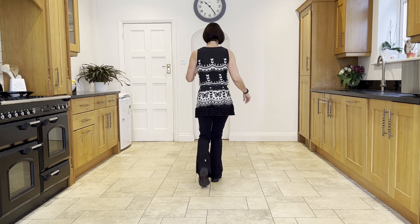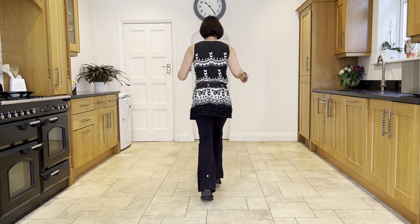And then you mirror that with the left: stomp, twist, twist, kick, coaster step.